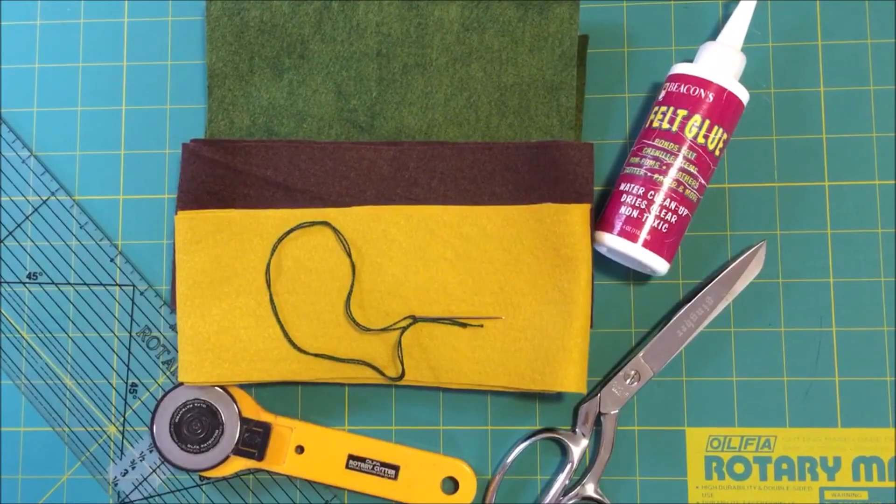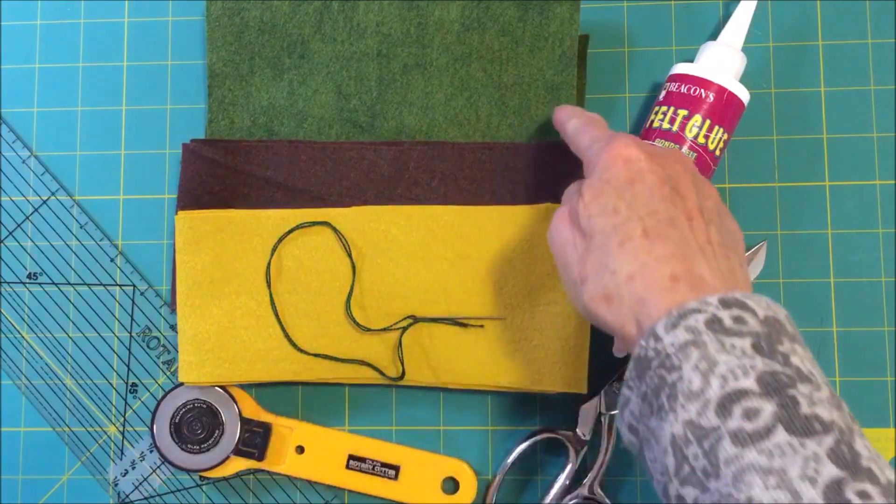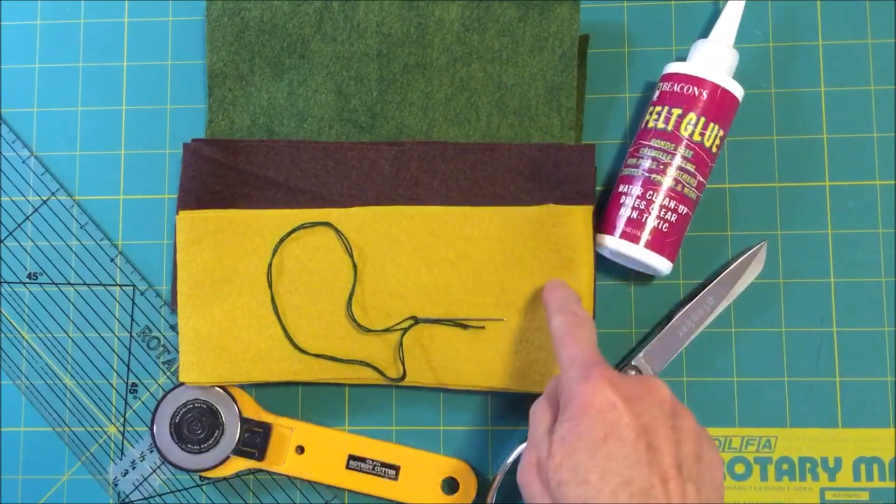What I used to make the tree ornament was blended felted wool. You could use regular felt, but I found that the blended felted wool was a little sturdier and made the ornament nicer. You will need green, brown, and gold.